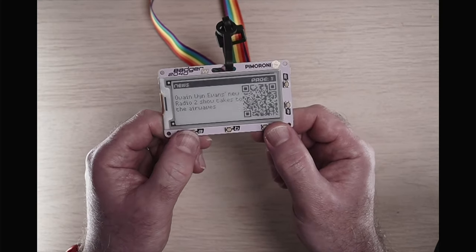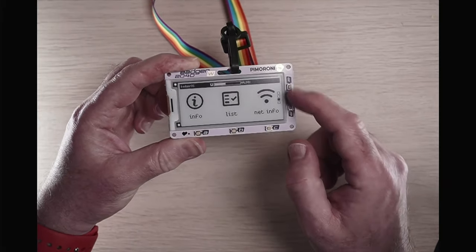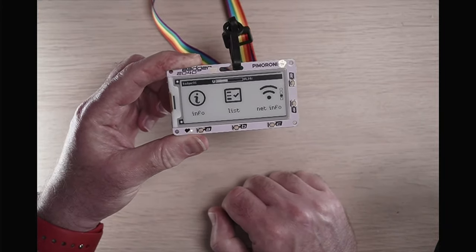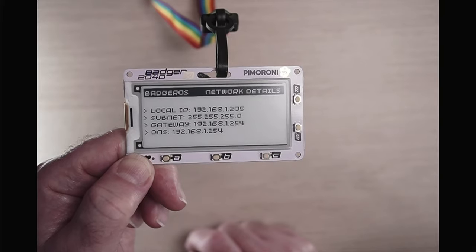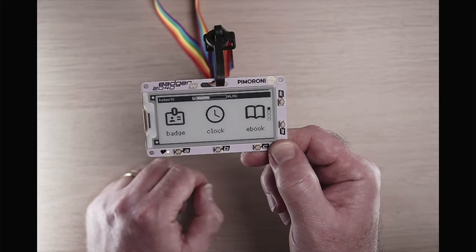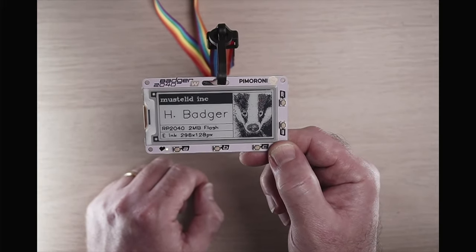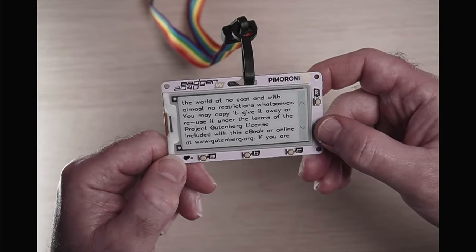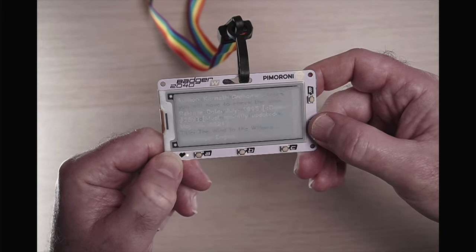Jumping back to the main page, the activity light comes on briefly when pressing buttons. Pressing Net Info shows the IP address, subnet, gateway, and DNS. The badge app reads an image and text from a configuration file on the Badger. The e-book reader lets you page through text with the up and down buttons — we have the Wind in the Willows loaded on here.